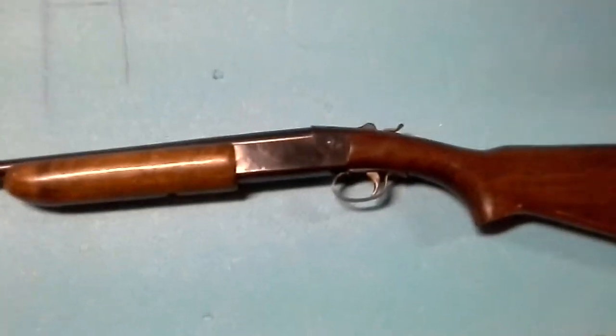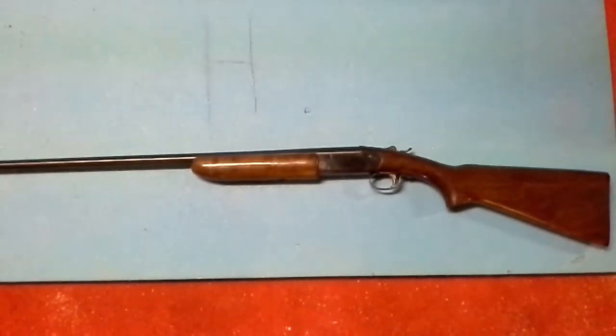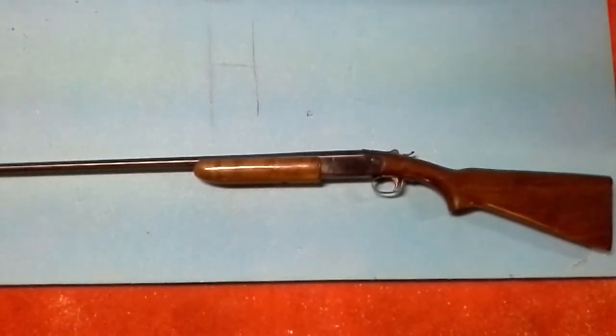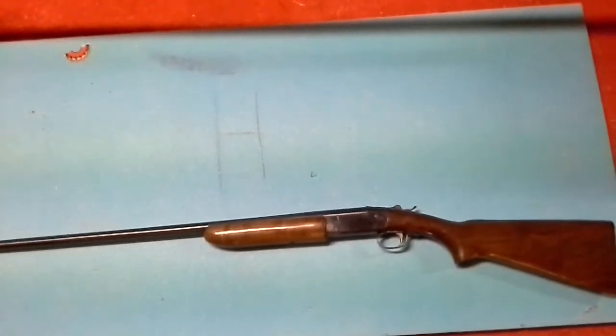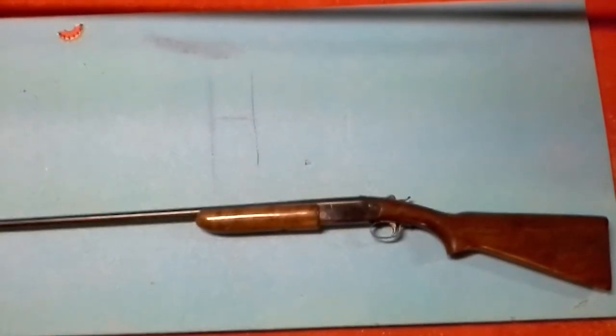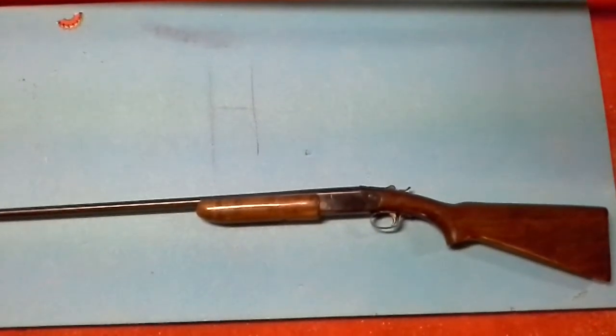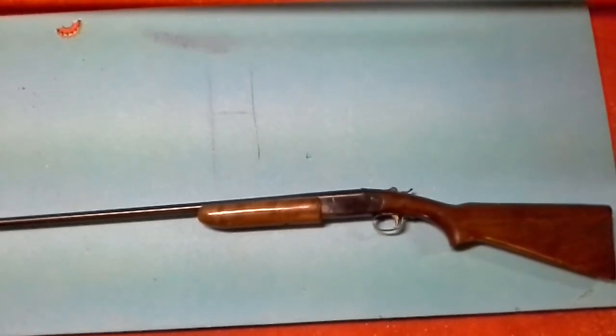Just thought I'd give you a look at it, and there it is. If y'all haven't subscribed to my channel, please do. Hopefully I'll get back in business again building some stuff. Just thought I'd give you a look at this old shotgun — get this sling off my arm. Have a good day.